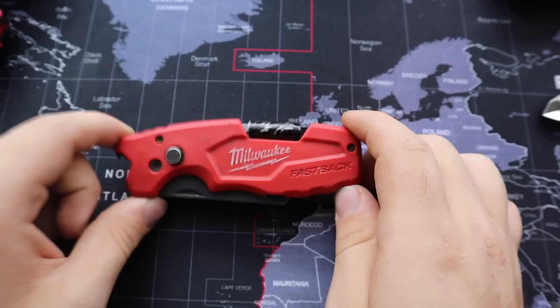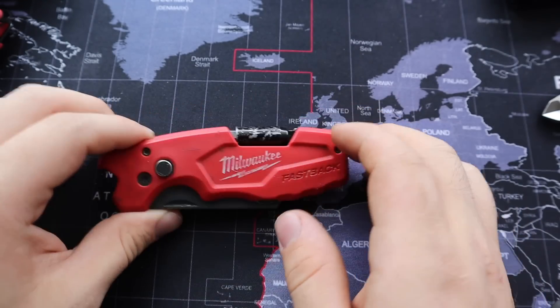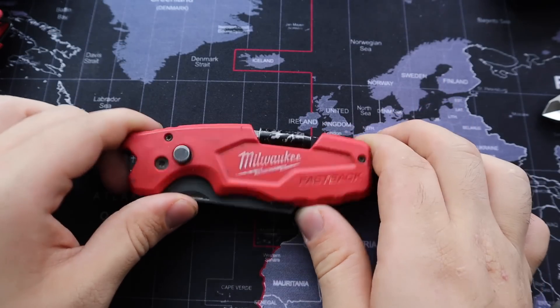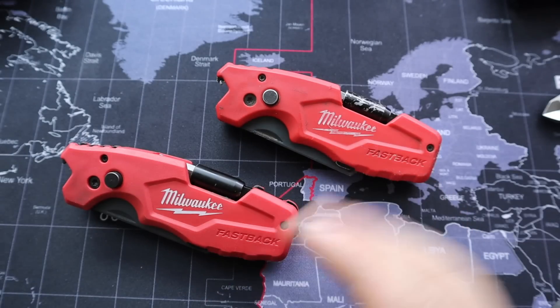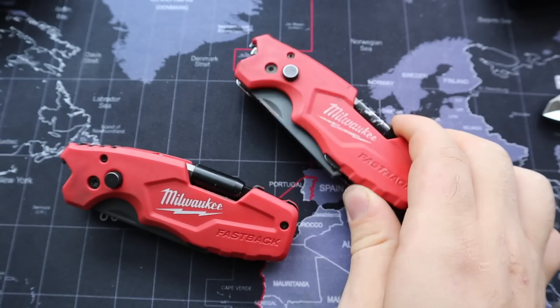For about two years I have not left the house without this tool, and I have abused it — I've used it as a hammer, a pry tool, a lever, everything in between — and it's still holding up strong. I bought two of these so that when one breaks I could switch it out, but it's been over two years and I have yet to have a problem or any damage at all.